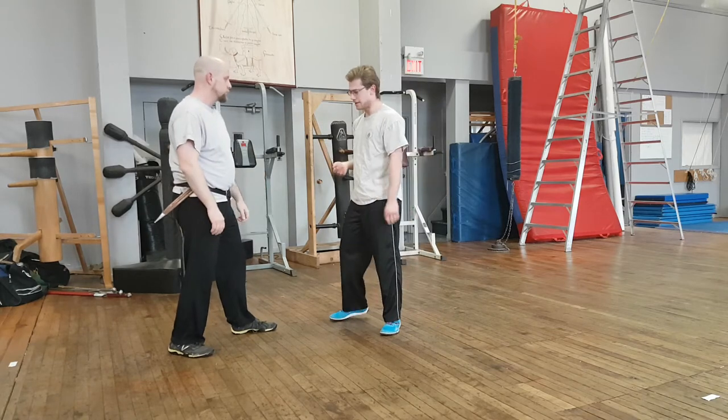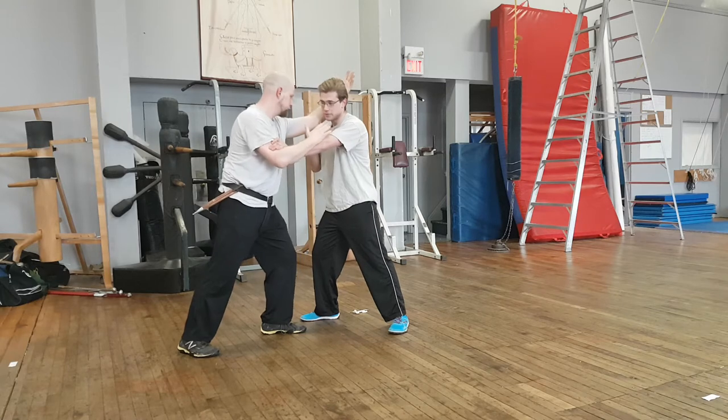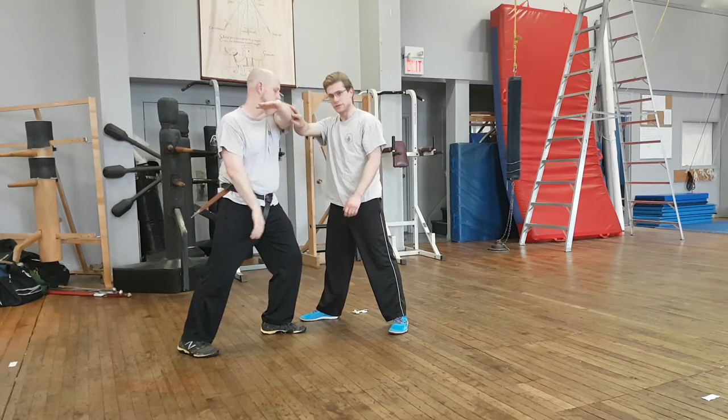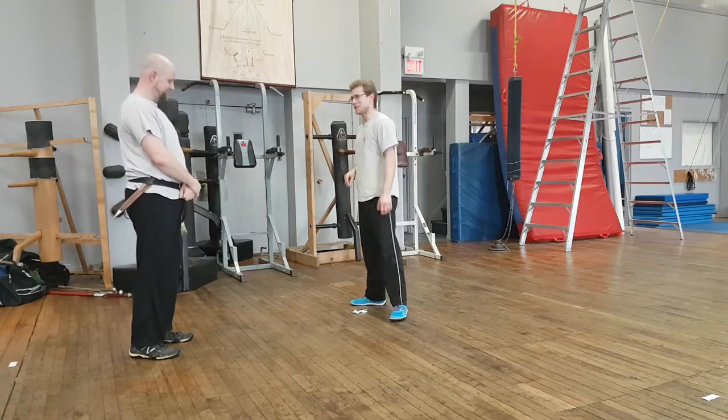The sixth play — say he goes for anything — we call this the universal counter. We've all seen it, we've all done it. You push the elbow to get out of something. If you're in trouble, 90% of the time you can push the elbow to get out of it.